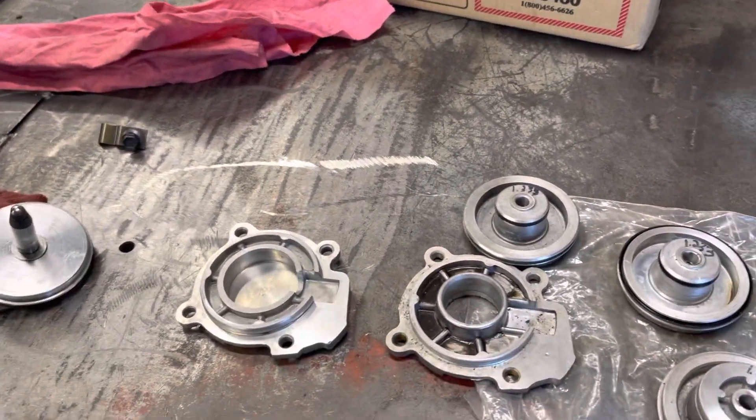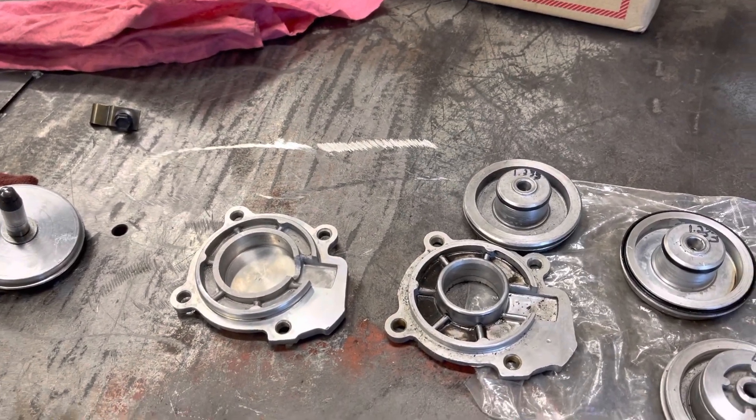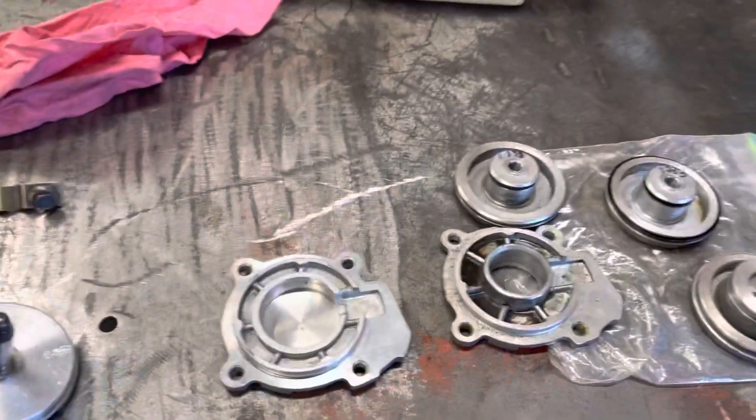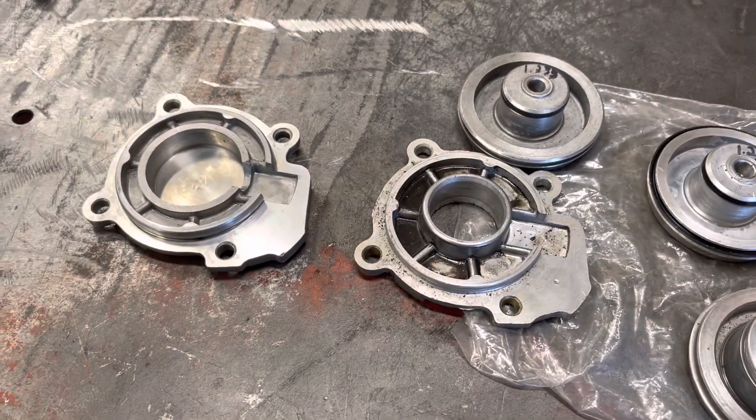This will be my fourth attempt at recording this video — every time I get three quarters through it somebody calls me. I didn't know I was that popular until today. But anyway, these are assorted pieces that comprise the servo and the 125 transmission.